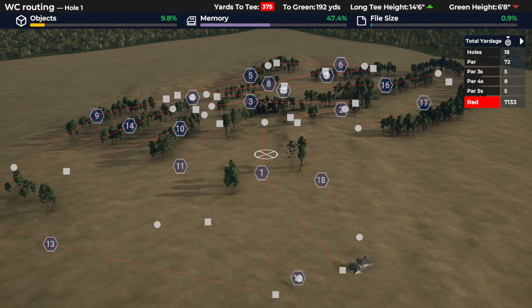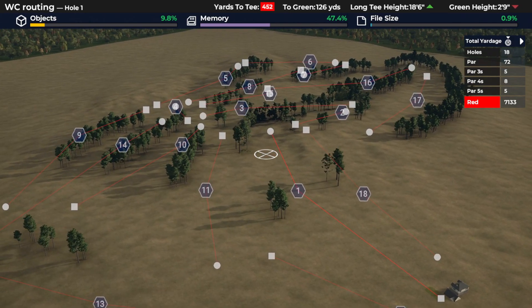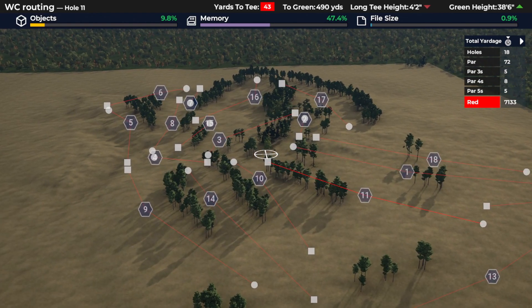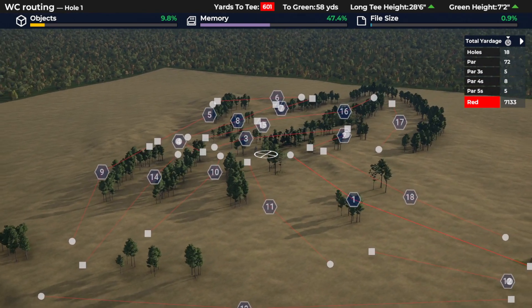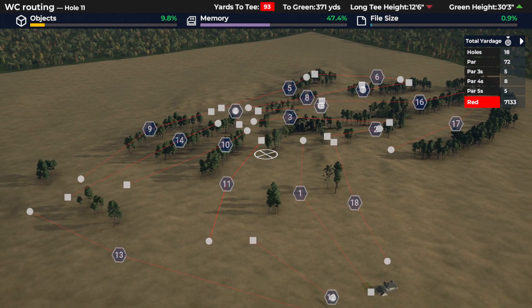Welcome back to the second episode in this mini-series on routing. In this one, we're going to look at taking what is a good routing and a really solid starting point and making it really good, going through what problems we might encounter and how you might make those changes — really understanding that there's no such thing in big-picture routing as one small change. Everything has knock-on effects.